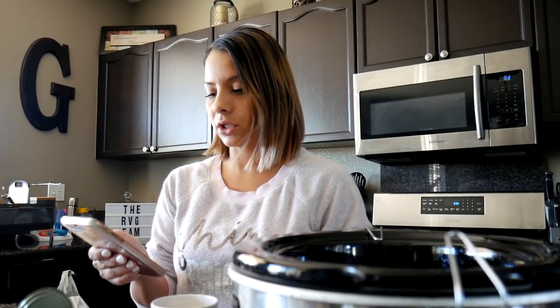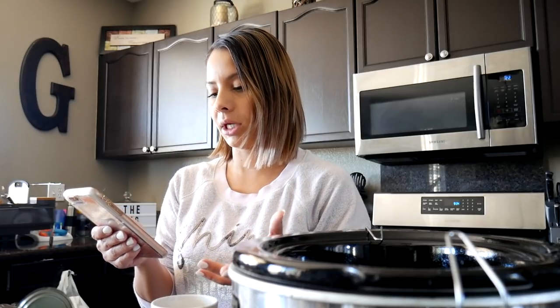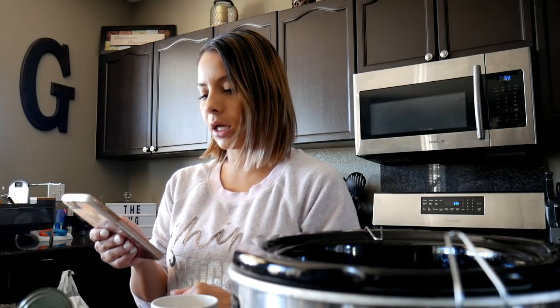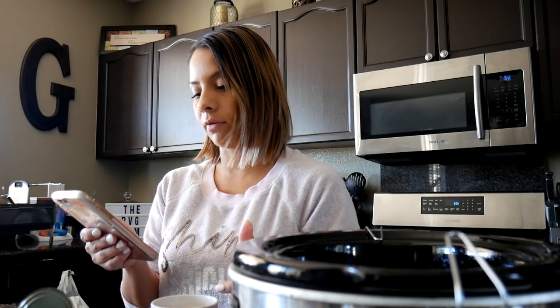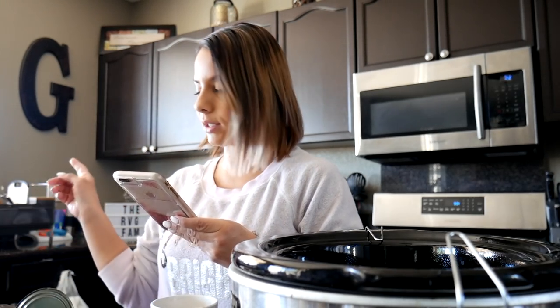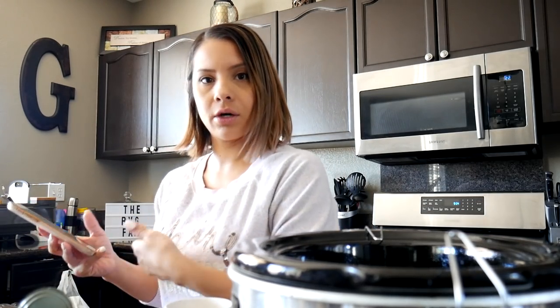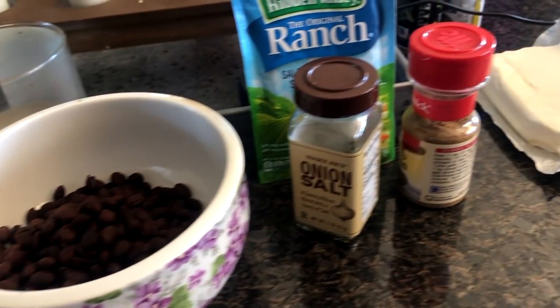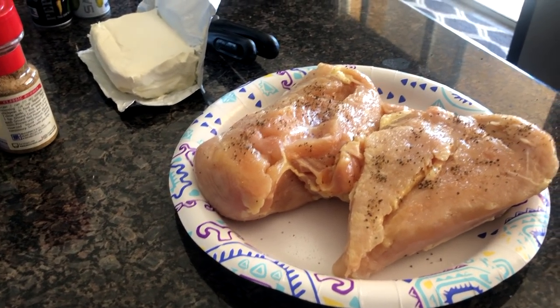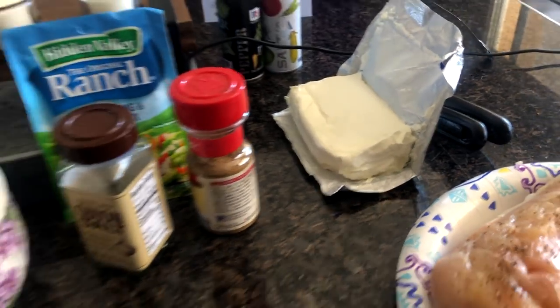I'm just gonna go ahead and read the ingredients to you guys really quick. Super easy. I just need a can of black beans, a can of corn, a can of Rotel tomatoes, one package of ranch dressing, one teaspoon of cumin, one tablespoon of chili powder, one teaspoon of onion powder. I thought I had onion powder but it is onion salt — I'm gonna use it anyways. One package of cream cheese, and I have two chicken breasts right here. I'm just gonna put this all in the crock pot. I went ahead and just seasoned my chicken a little bit with some salt and pepper — I think it's just preference. And I love cream cheese! Let's get started, guys.